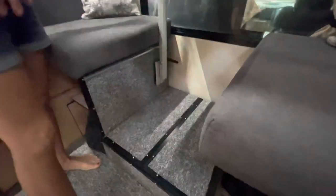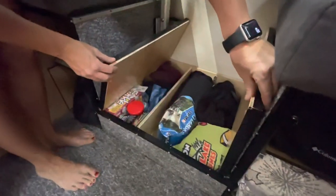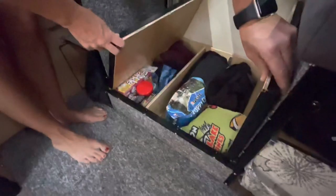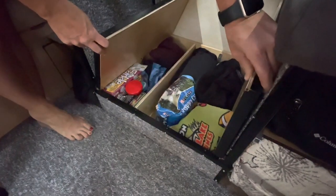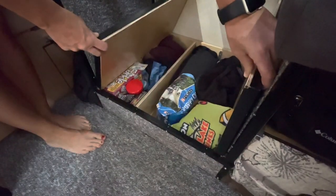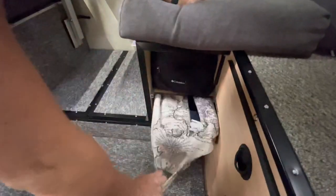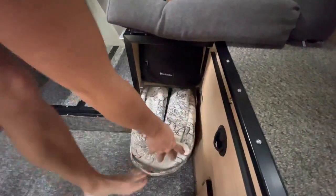What we ended up doing is creating a bit of storage — we just put some hinges there and created a ton of storage. It's about seven inches deep. We put some dividers in there and we fit four pairs of hiking shoes and boots on one side, all our towels, backpacks — we've put tons of stuff down in there. We haven't figured out exactly what we want in there permanently, but it fits just about anything.